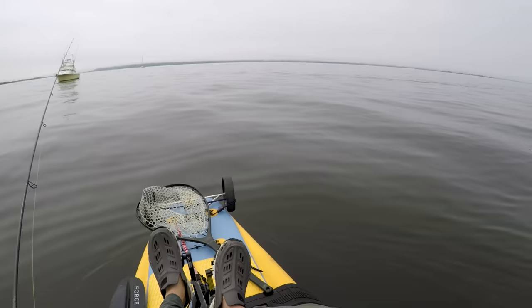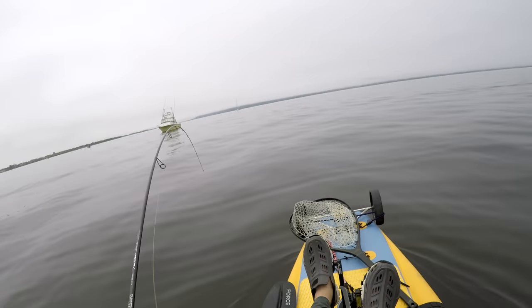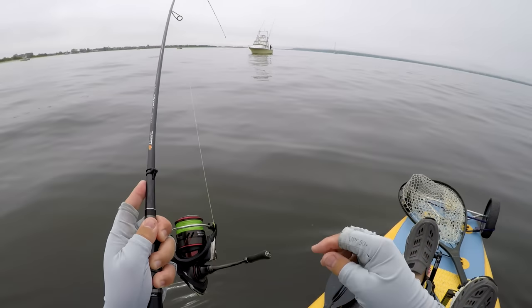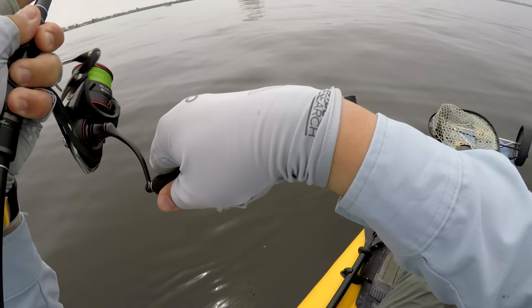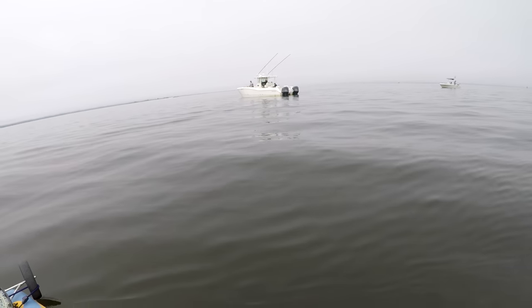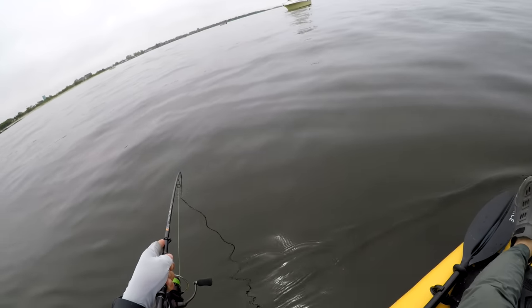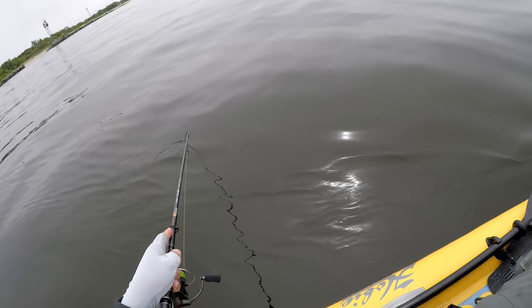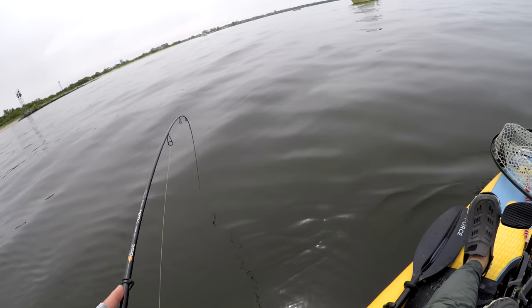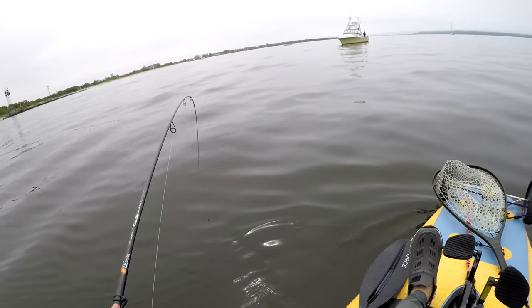A quick encounter with some guys who recognized me on the water — always a bit awkward. Then I hooked into a decent-sized robin — they're everywhere this year — and I like how this rod loads up on fish.